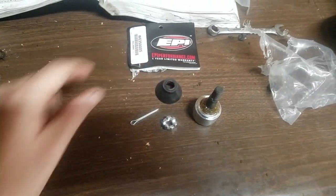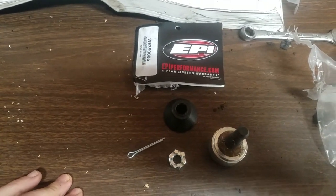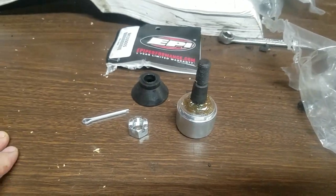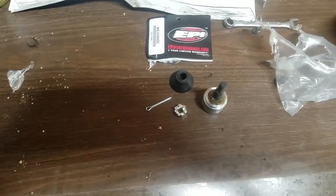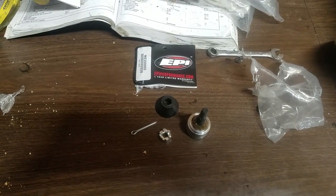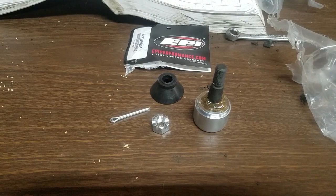So that is the unboxing of the EPI high performance heavy duty ball joint for a 2003 Polaris Sportsman 700. Hope this helped you out if you're thinking of buying one. Let me know in the comments below. Hit that like button and subscribe — it helps us out and we do like making these videos.